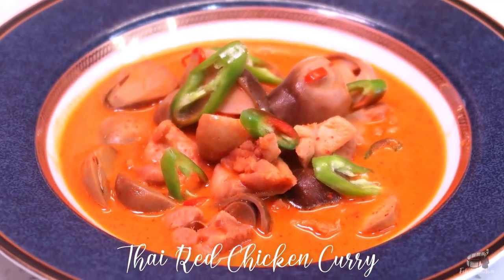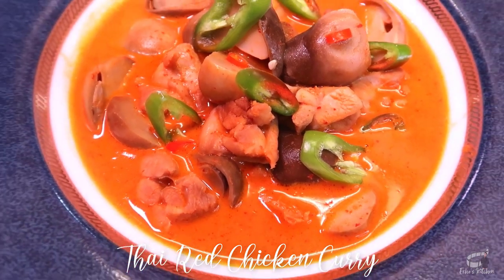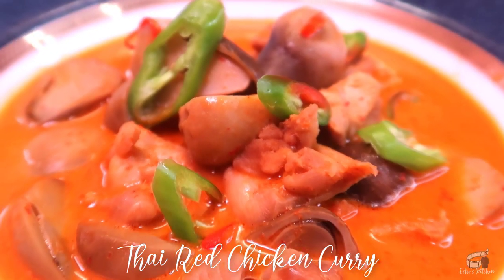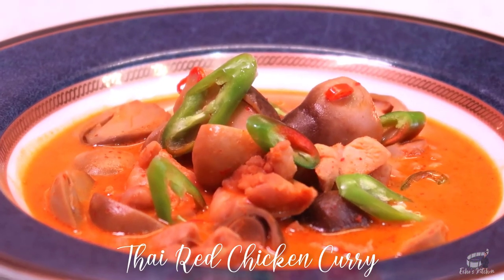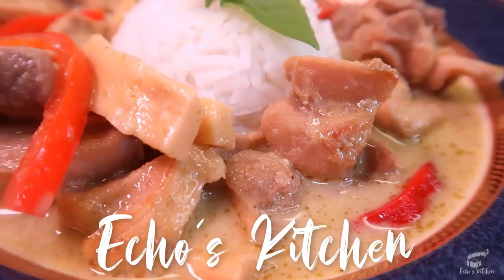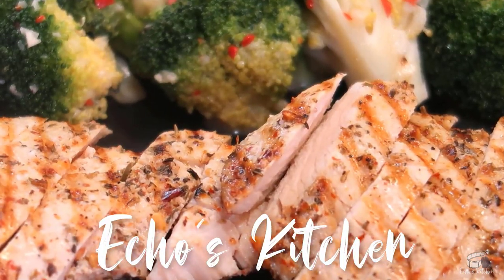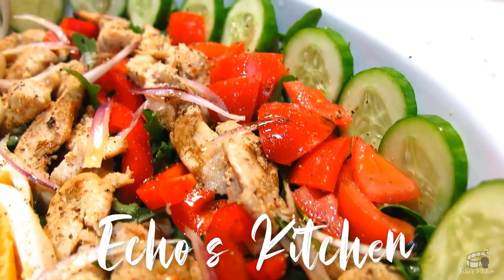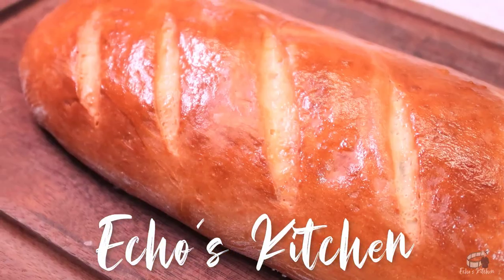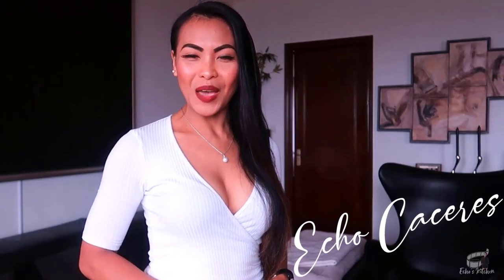Thai Red Chicken Curry is a perfect comfort food. Once you learn the simple cooking procedure, I guarantee you'll make it again and again. So, let's get started! Good morning, I'm Ekwin. Welcome to Webber's Kitchen.